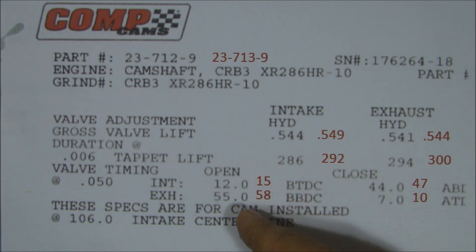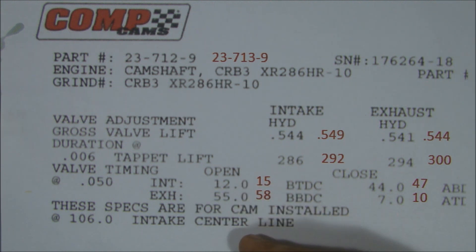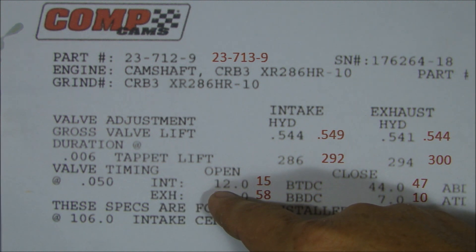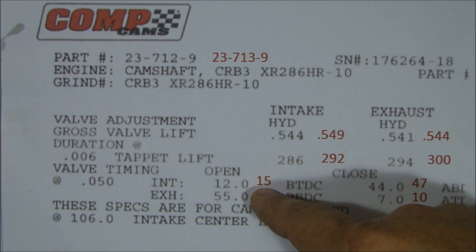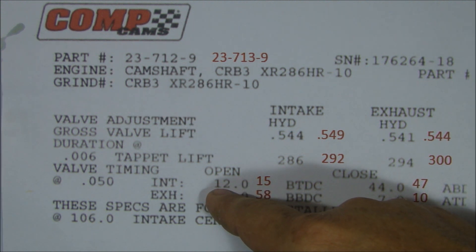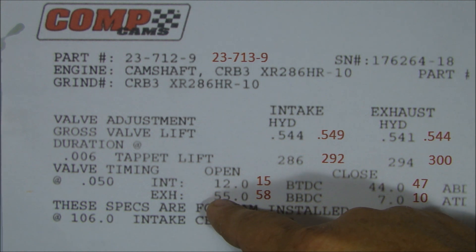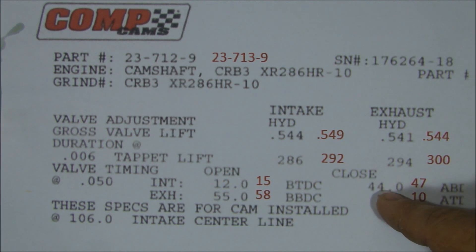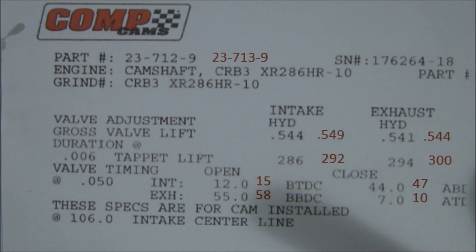Our valve timing at 50: we got 15 intake, 58 for exhaust, close 47 and 10. The intake timing at 50 is 12 for this cam, 15 for the other cam, so intake timing is a little bit sooner. The exhaust closes at 55 degrees — a little sooner than the last one at 58. This one closes at 44 versus 47, so it closes sooner before bottom dead center. And the exhaust is 7 versus 10. So with a camshaft, you open the valve more, you open it sooner, hold it open longer — you're going to get more air in, more fuel in, produces more horsepower. But with all of that comes the more lopey sound and higher idle RPMs. That's how you get the horsepower.